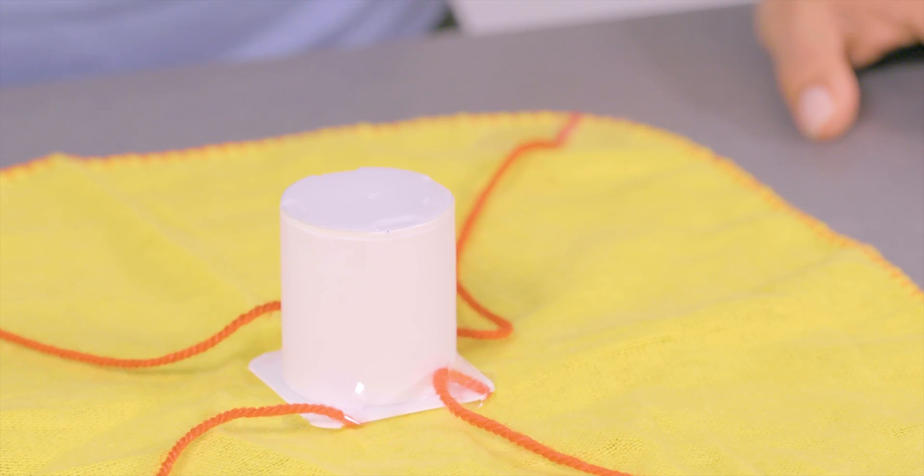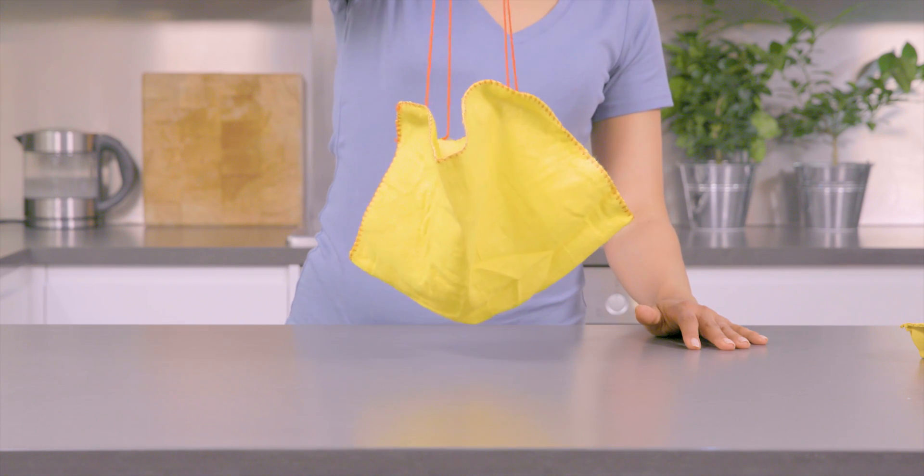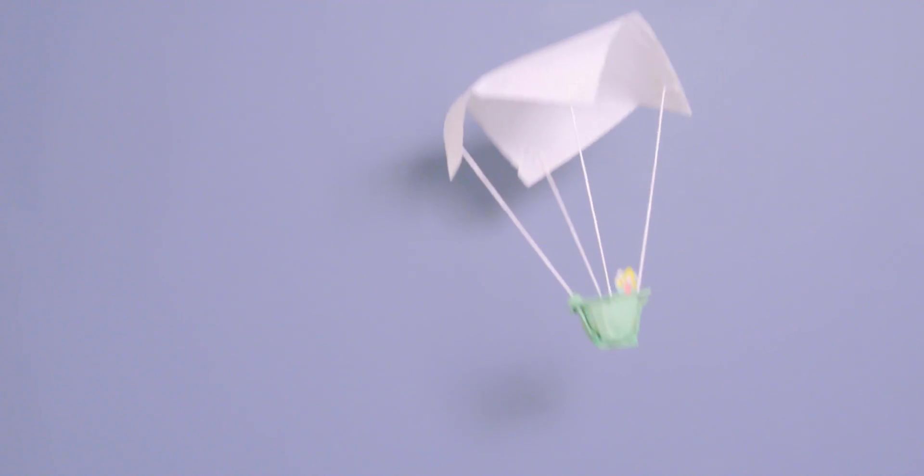Now you're ready to give it a try. Air resistance acts in the opposite direction to gravity, enabling the parachute to fall slower and hopefully save our little friend in the basket.